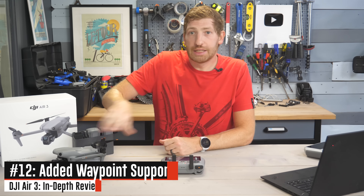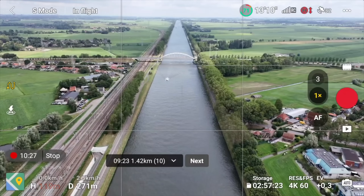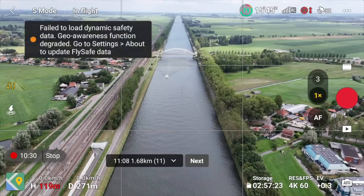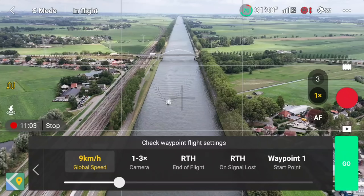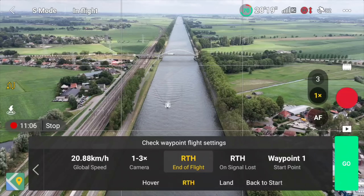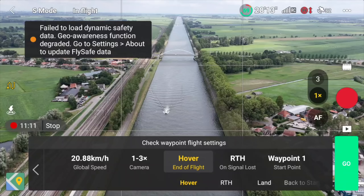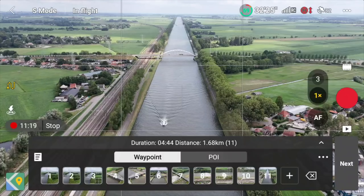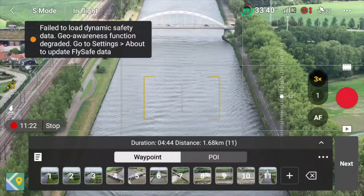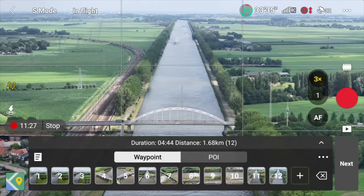They've added waypoint support, allowing you to create pre-planned routes in the controller. You actually fly the route first, but once you've flown it you can fly it over and over again with the exact same camera movements and altitudes. You can change the speed, save the route, and fly it day after day, month after month — charting the progress of a construction site or land changes over time, for example. That was added to the Mavic 3 a few months ago and is now on the Air 3 as well.